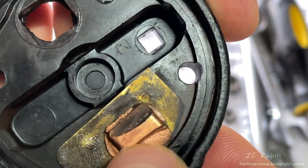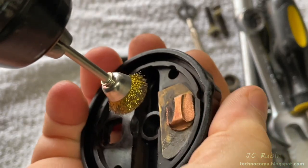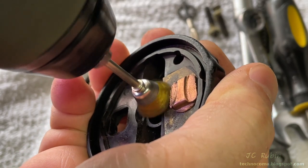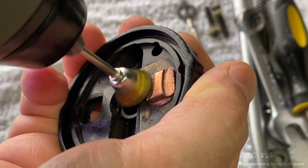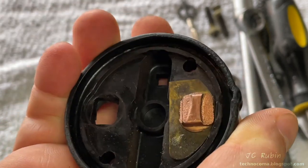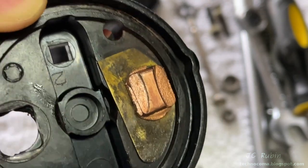Here's the contact for the output portion of the solenoid — we can see it could use a cleanup. I'm going to use the wire brush — this one's brass or bronze, but this contact is copper, so I don't want to use anything too hard and start tearing the surface up. After about 30 seconds with the brush, the surface cleans right up.